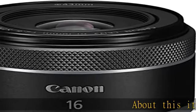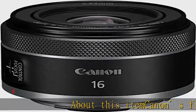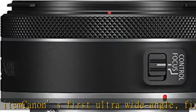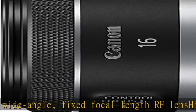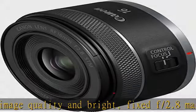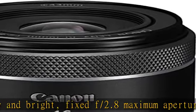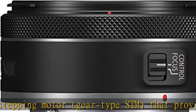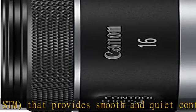About this item: Canon's first ultra-wide angle fixed focal length RF lens. High image quality and bright fixed f/2.8 maximum aperture. Features a Nano USM stepping motor (STM) that provides smooth and quiet continuous AF during video recording. Supremely lightweight and compact for an ultra-wide lens for full-frame cameras. Minimum focusing distance of 5.11 inches and maximum magnification of 0.26x. Check the description to get this product today at the best price.